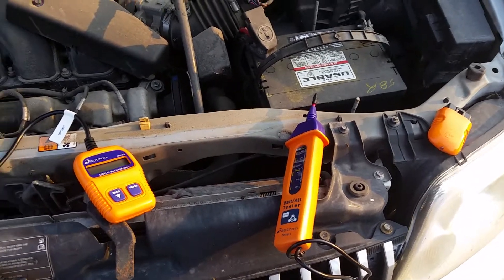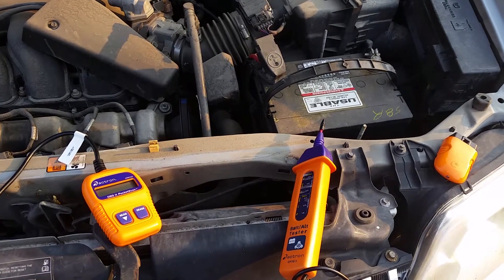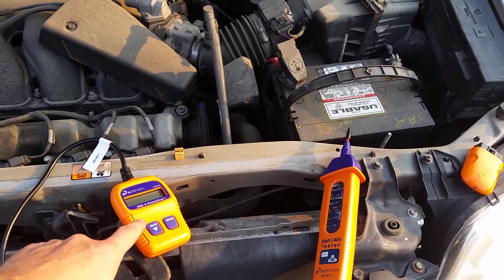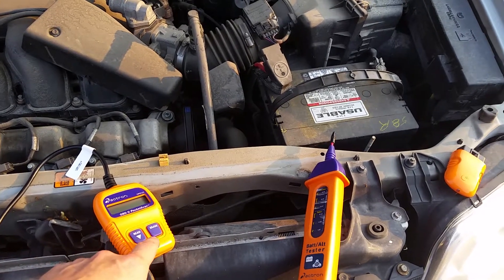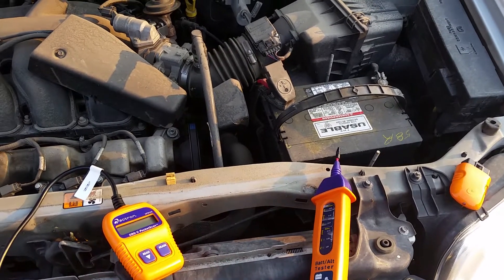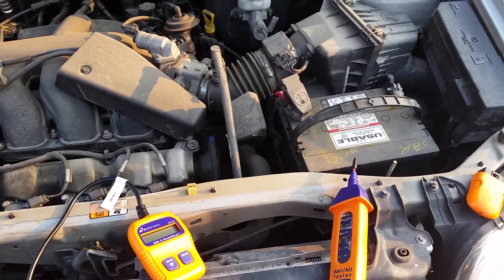I've got out a couple of my favorite Actron tools that I've got over the last couple years. I've got the pocket scanner — it's the CP9125. You can read the codes through your OBD2 port and you can also erase them with that. It's really nice and small. It fits in your pocket.